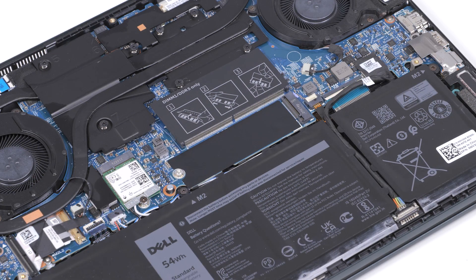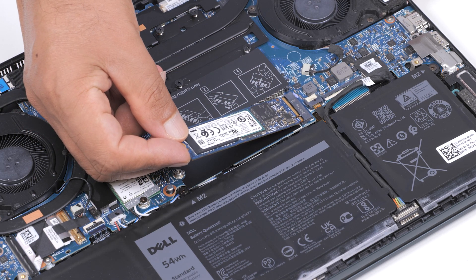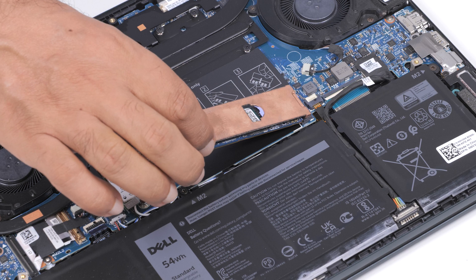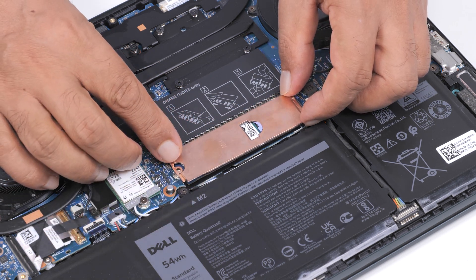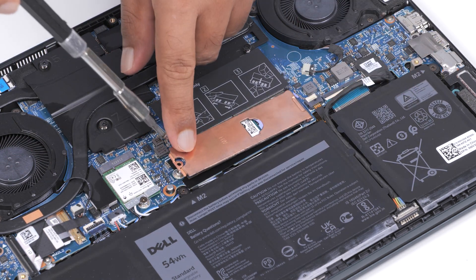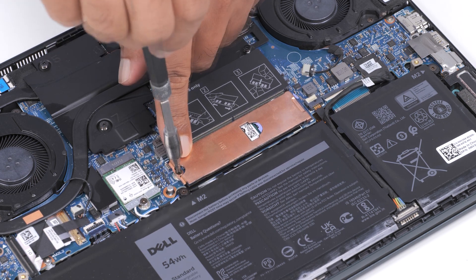Now let's install the M.2-2280 SSD. Locate the notch on the SSD. Then align the notch with the tab on the SSD slot and slide the SSD into the slot on the system board. Place the thermal bracket on the SSD and align the screw holes on the thermal bracket and the SSD with the screw hole on the system board. Replace the screw that secures the thermal bracket and the M.2-2280 SSD to the system board.